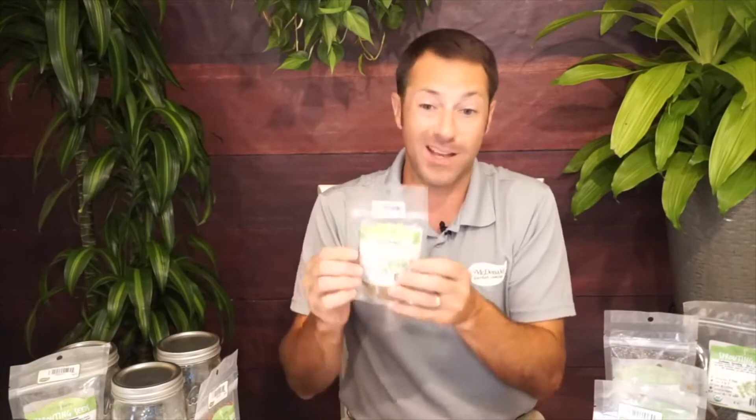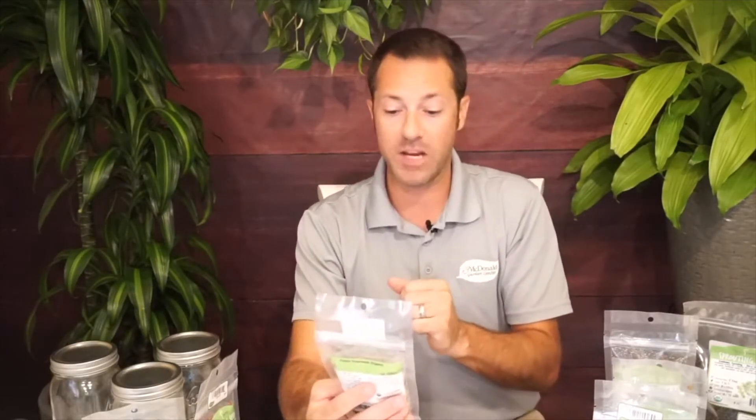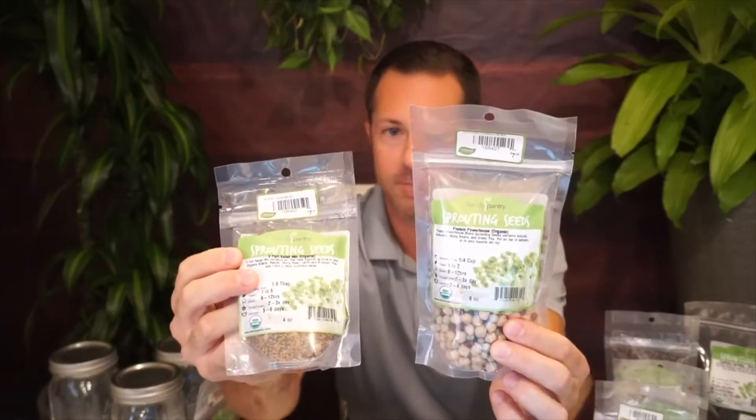One of my favorites is the five-part salad mix, which has alfalfa, radish, mung bean, lentil, and broccoli — it makes a complete salad in itself. Then there's the protein powerhouse mix with garbanzo, mung beans, green pea, and azuki — great in stir-fry. The bigger the seed, usually the more protein rich; the smaller seeds are more vitamin rich.